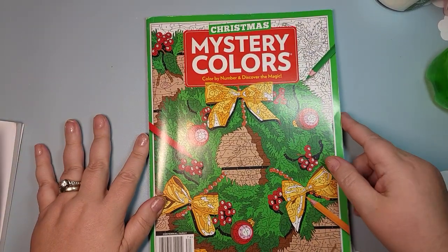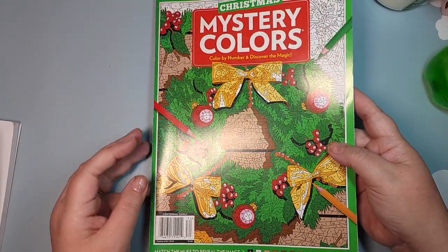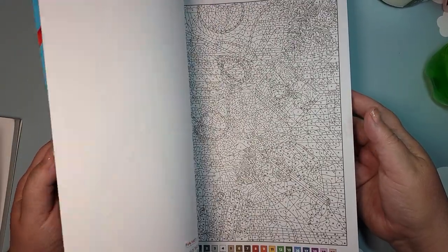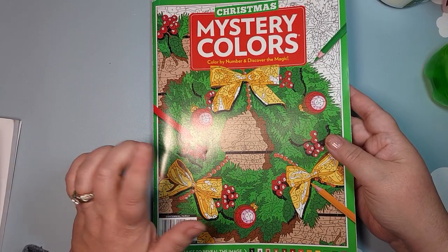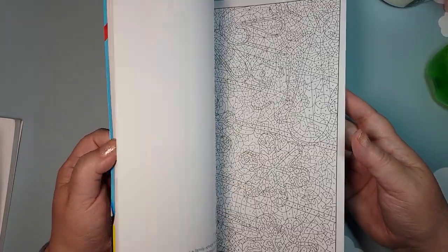Then I have the Mystery Colors magazine, which I do subscribe to. There is a full flip showing the answer key on my channel — I'll link that. These are all the Christmas pages. This one I am also not going to keep, because the book I showed you earlier has many of these pages in it, so it's a duplicate. And for the ones that aren't duplicated, I just don't care about them enough to keep it. I'm happy with just the one book, so this will also be getting passed on.